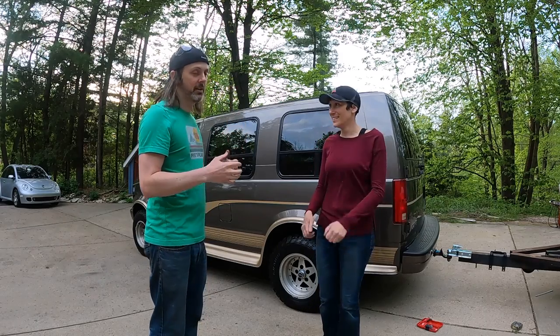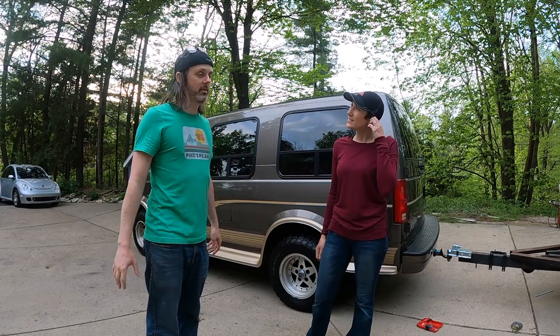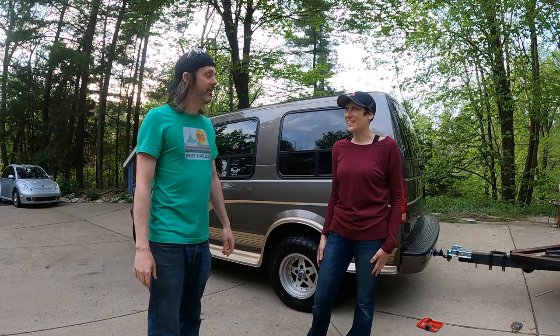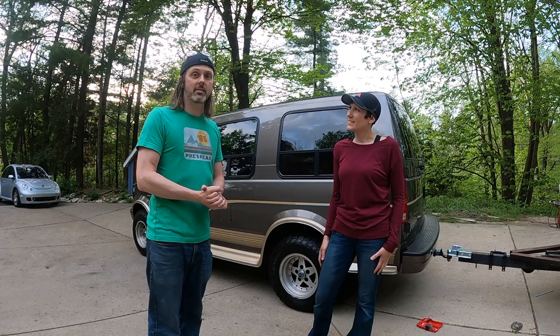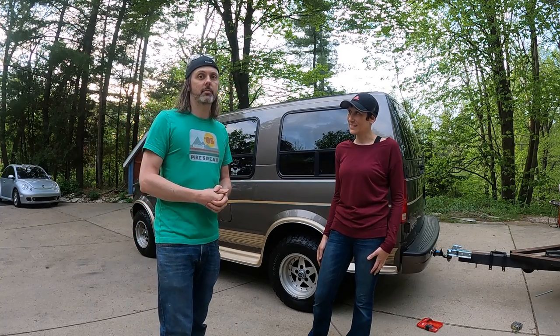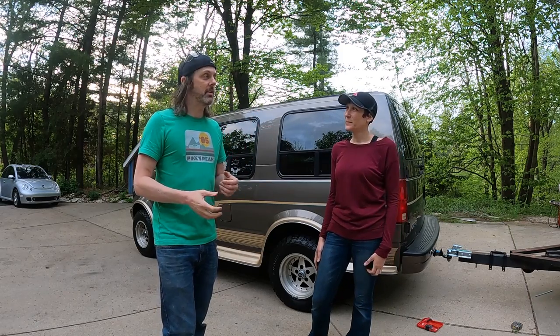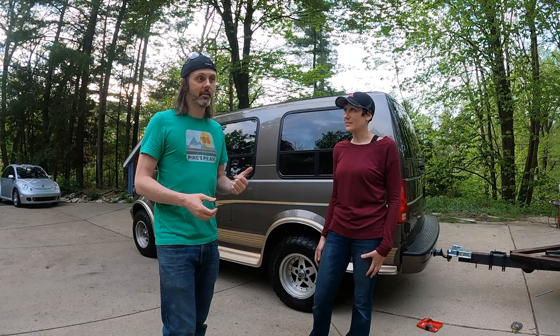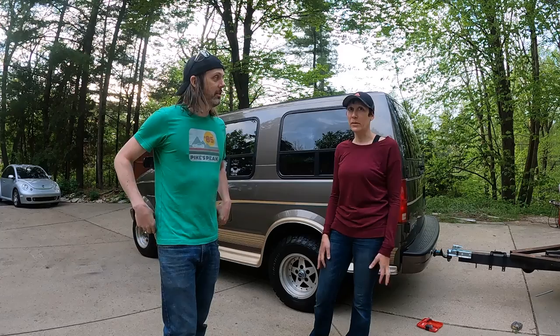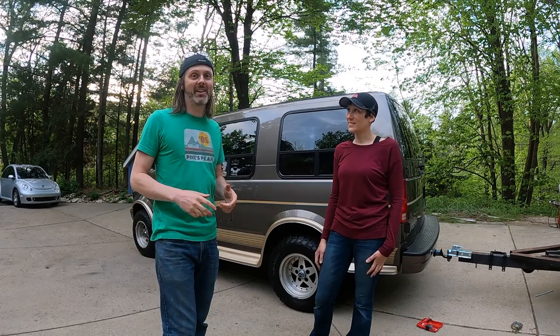The biggest disappointment was when we were shopping around for a high top Astro — we found a couple but they were all wrecked. So we're going to show you how to remedy that by installing a high top on your own. You can purchase high tops from companies because van life is popular, but you're probably going to spend three to five thousand dollars, and that's only for the roof itself — not including shipping or labor.